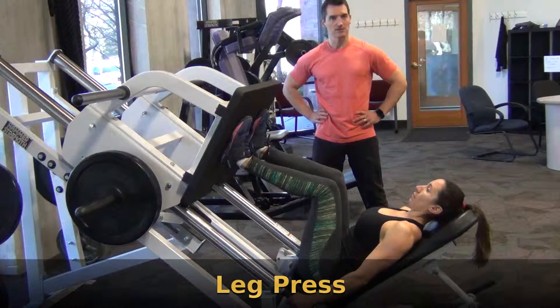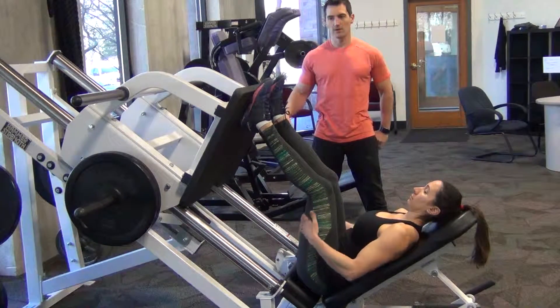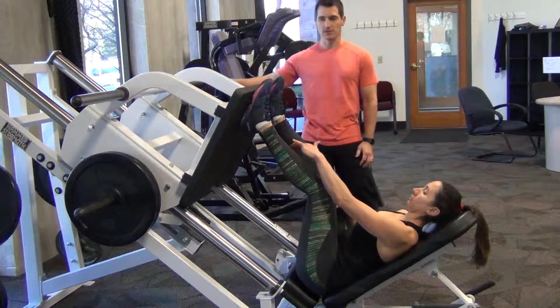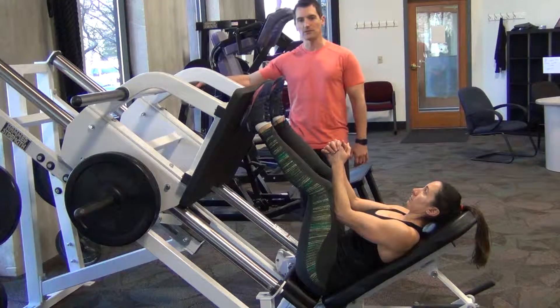So, this is leg press, but this is one form of leg press that you can be doing. The hip sled version is what they call this — the hip sled is the old name for it. It runs up and down on runners, and it's obviously plate loaded.